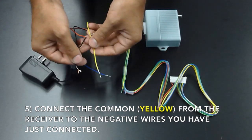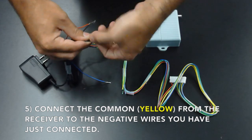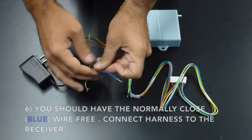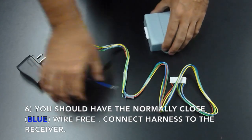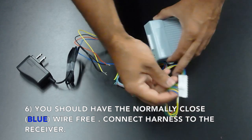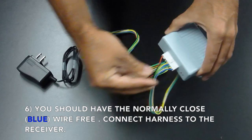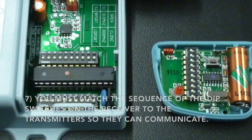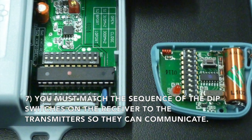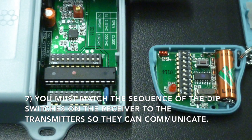Connect the negative from the receiver to the negative from the transformer. Also connect the common from the receiver to the negative wires from the transformer. You should now have the normally closed wire from the receiver free.